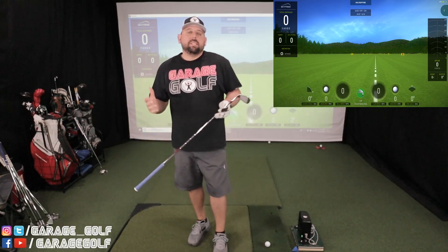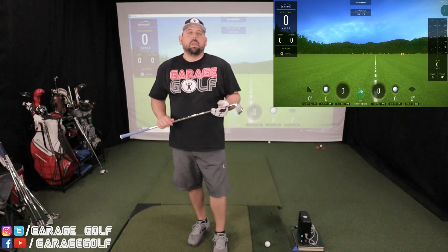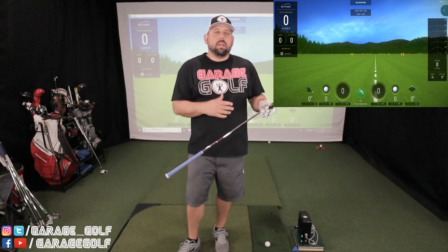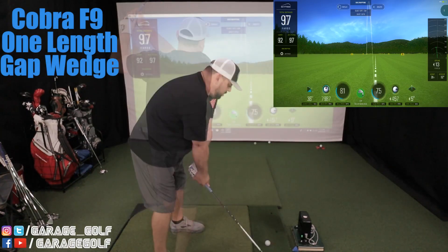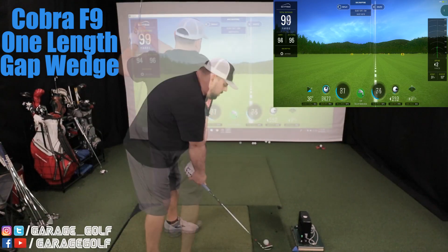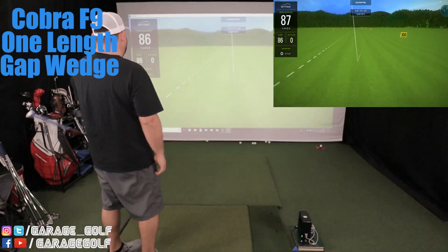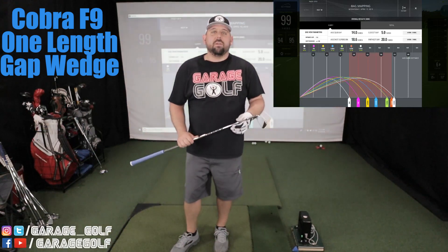Last club of the day — the gap wedge — five more shots to go. What I've been noticing is the lower I get in the set, like pitching wedge and 9-iron, the easier they are to hit. The length doesn't seem to bother me, but I think I'm actually hitting them maybe a little shorter than I was hitting the Callaway X Forge. Let's get these five last shots done and look at the numbers.